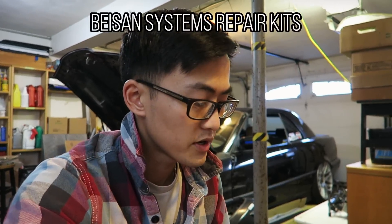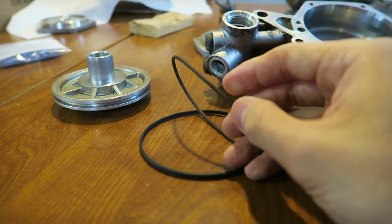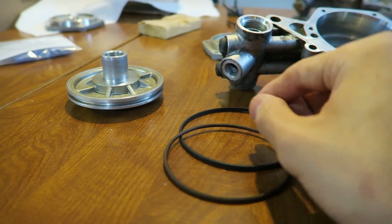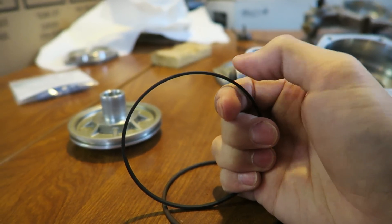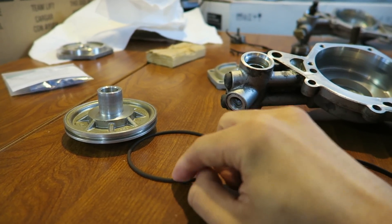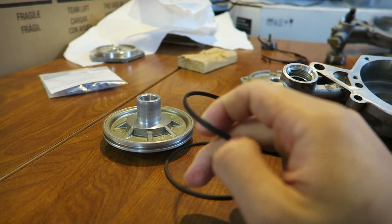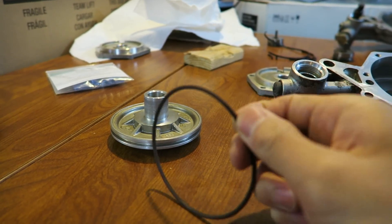Now that everything is apart, I want to quickly acknowledge some specific installation points from Bison Systems' website. Before installing this inner ring you can put it in dry, but I would actually put a little bit of assembly lube around the outside so that it snugs up inside the groove a lot better. In addition, this outer Teflon seal might need to be soaked in some warm water for about two minutes and dried before trying to stretch it around the gasket — it's a bit stiffer and it's more like a piston ring than an oil seal.